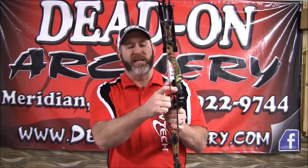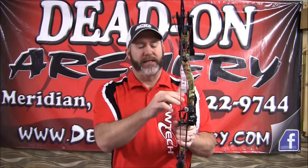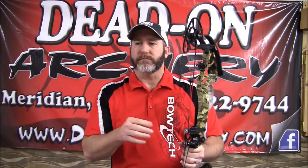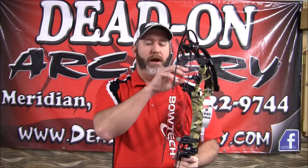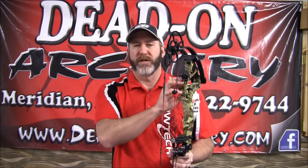Then we get into the flex guard riser. The advantage of the flex guard riser is it actually eliminates riser torque through the draw cycle and also eliminates that lateral knock travel when you release the arrow, which again increases your accuracy. We also have the Bioshock system — there are three different sets of the Bioshock system. They are an extreme dampening system to take that vibration out of the bow, which provides for a nice quiet shot.